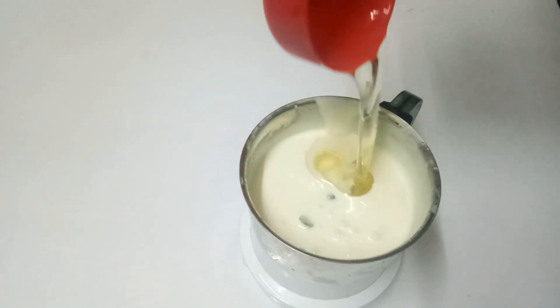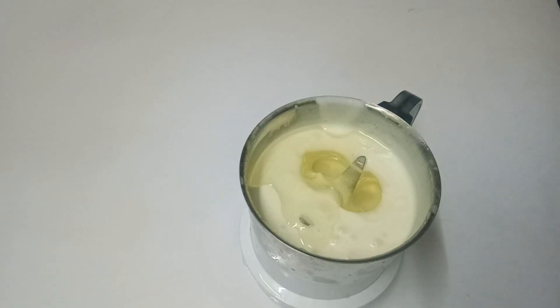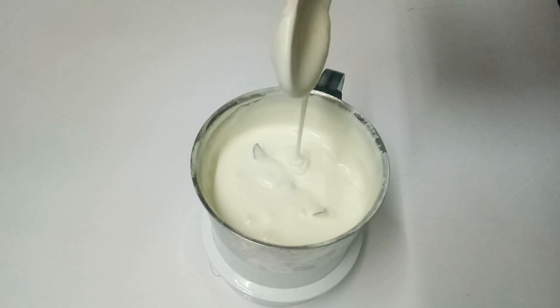Let's do the sunflower oil on the other side. It will be done in 30 seconds. You can add the garlic sauce. Now let's put the garlic sauce ready.